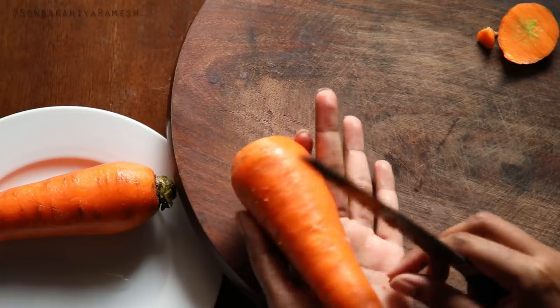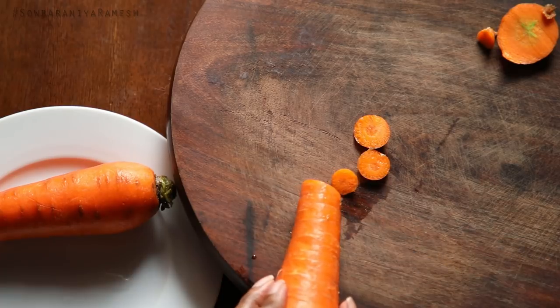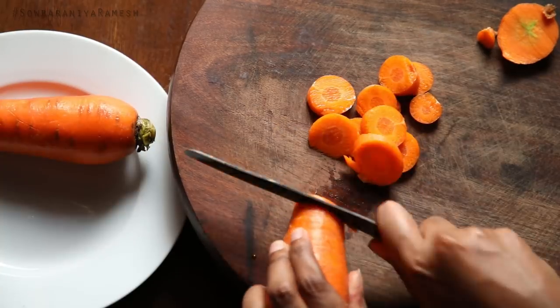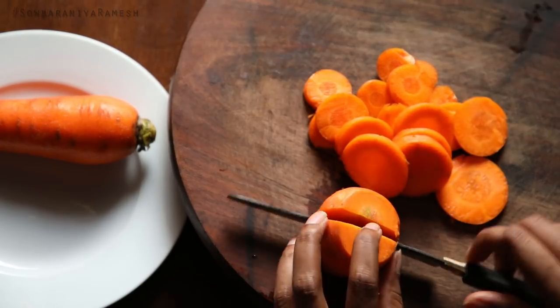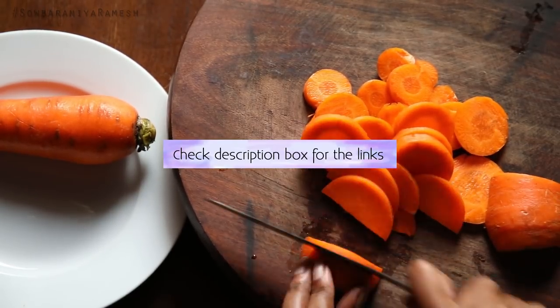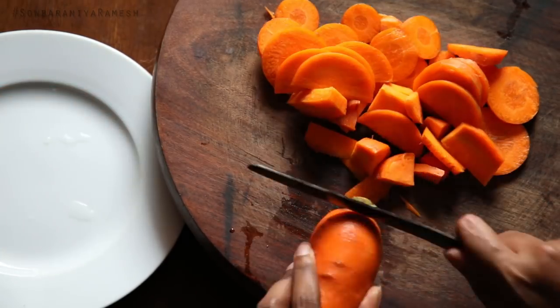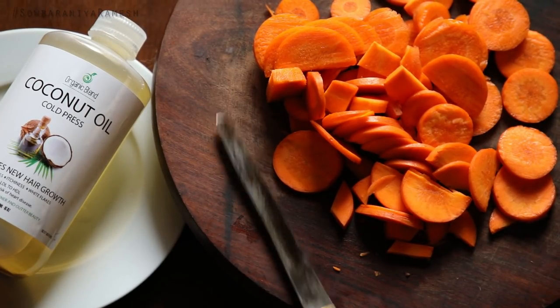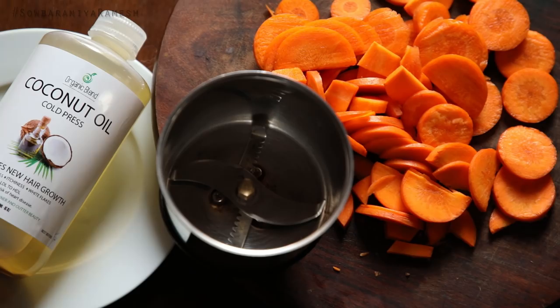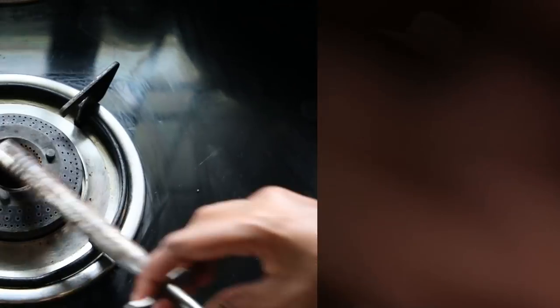You can add a lot of water. You can use it as well. You can add a mix jar with two carrots and mix it together.